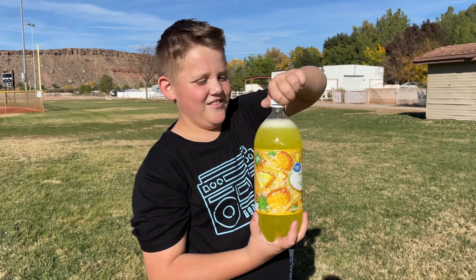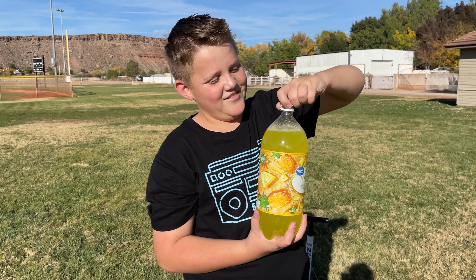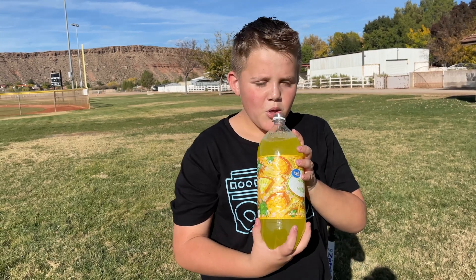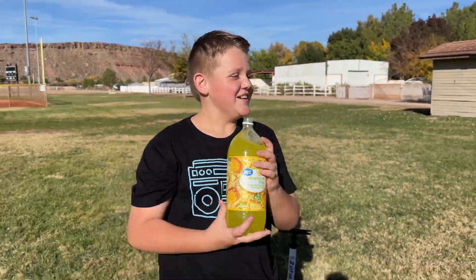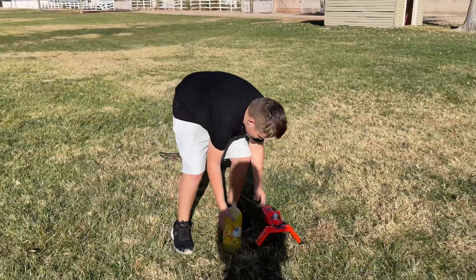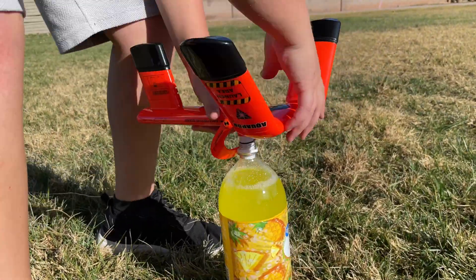How many of you guys love soda? I feel like every kid loves soda. I love soda but we don't drink it very much. We used to have soda in our house but we don't do that anymore — it's not healthy. Kyle got his one little taste of soda. Let's just attach the soda rocket launcher right on there.